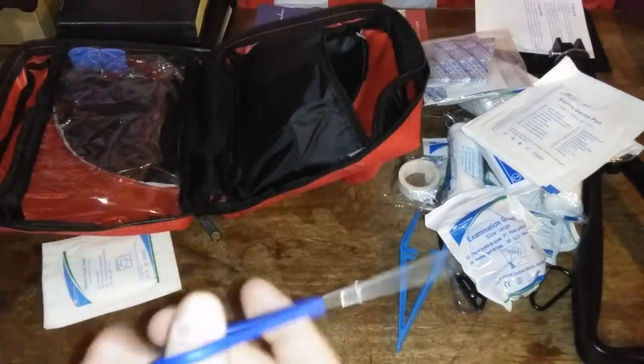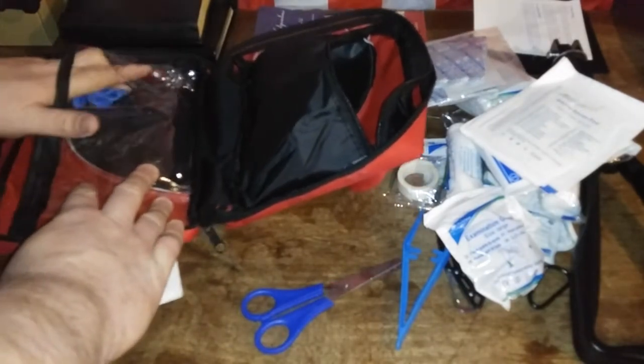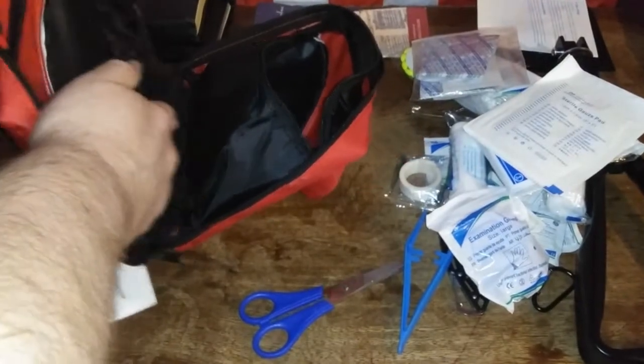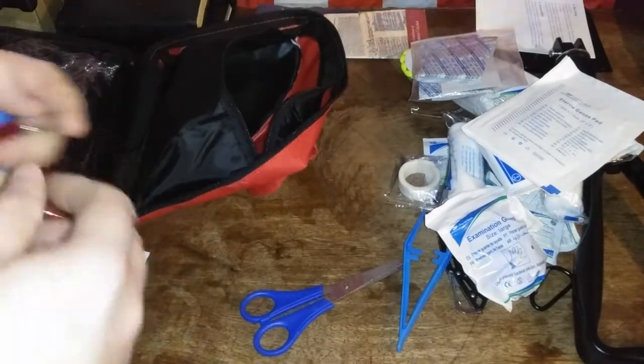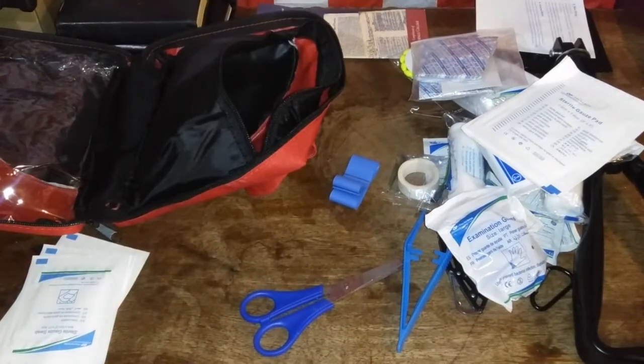Crappy looking scissors — don't know what exactly those will cut. I'm not sure I'd put my life on them. And we're down to the end. Of course, we have a tourniquet. And a whistle. This doesn't seem to be any kind of fancy whistle, just a whistle — but a well-working whistle.